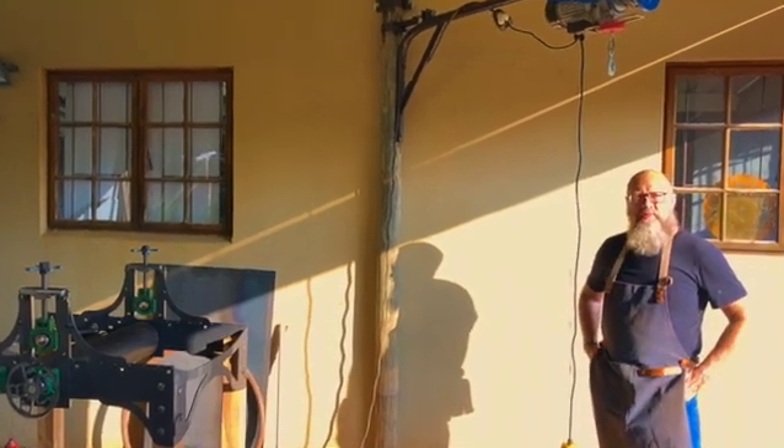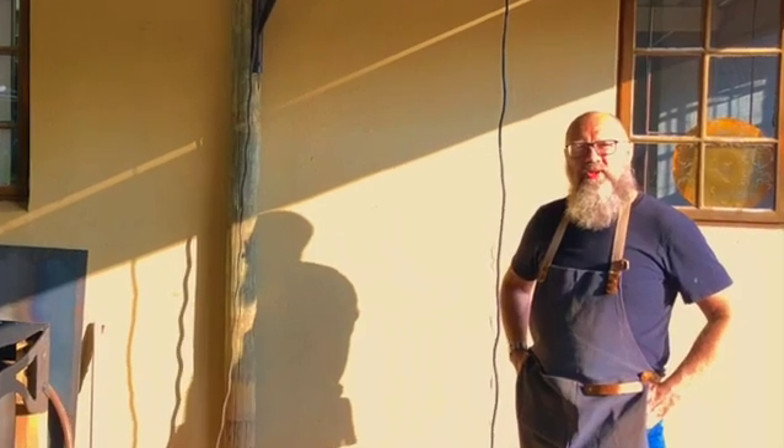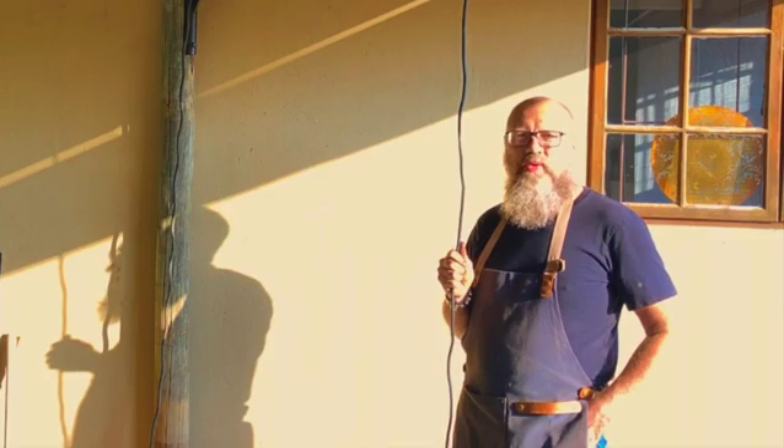Hi, welcome to the Kwik City Workshop. My name is Kristof and we're busy building an etching press. Sit back, enjoy watching me work.